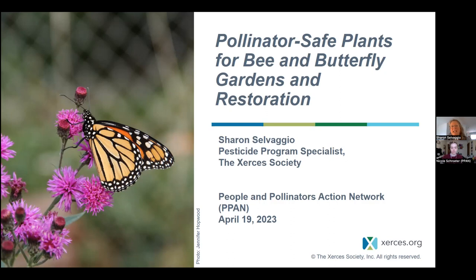The title of my presentation, 'Pollinator Safe Plants for Butterfly Gardens and Restoration,' is broad, but as Nicole mentioned I'm really going to be focusing on monarch butterflies specifically. Monarchs are in many cases a proxy — something the public cares about — but there are thousands of other butterfly species native to the United States. Everything we can do to provide habitat for them is really important, and I'm going to talk about what we need to think about when providing that habitat, particularly when buying plants.